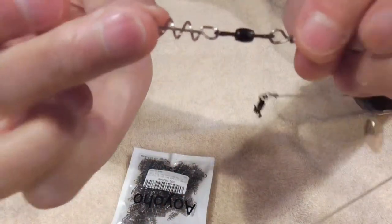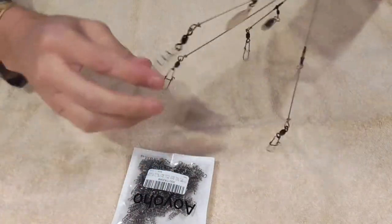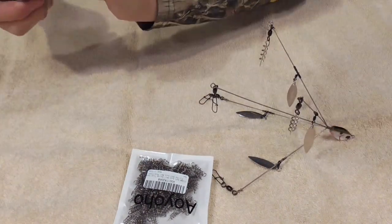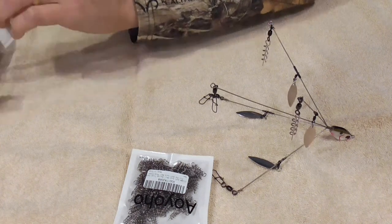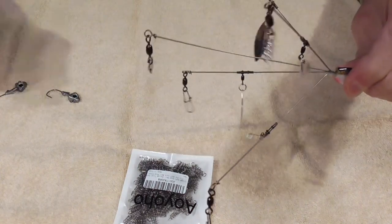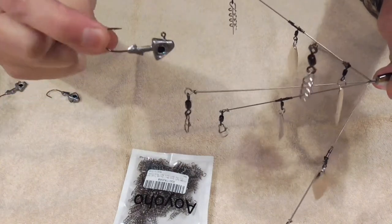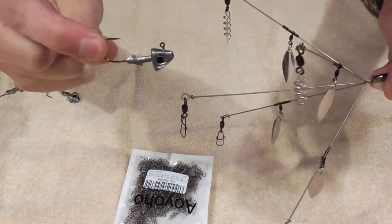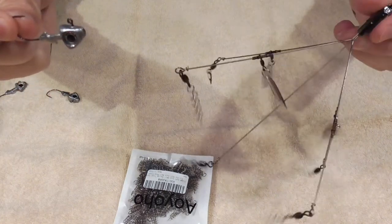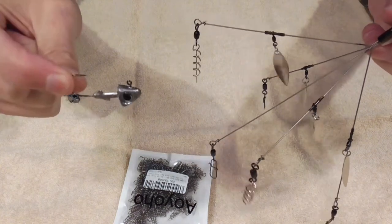The reason I'm using centering pins on the top is because I can't have a hook there. On my last rig I put jig heads on the top, so when I lost the umbrella rig I lost five brand new jig heads and five Kitek baits all at once. These setups can run $20 easily, so you don't want to lose anything you don't have to.